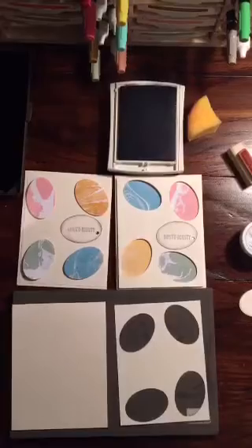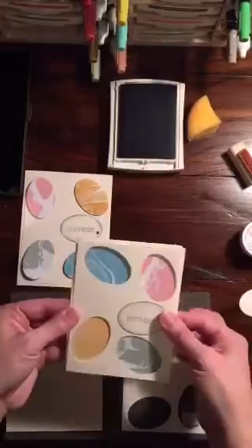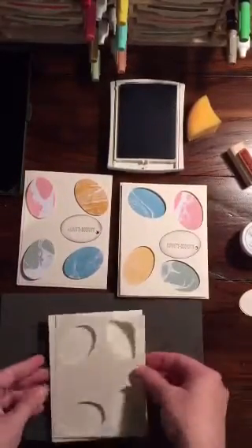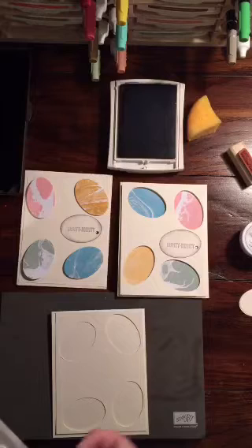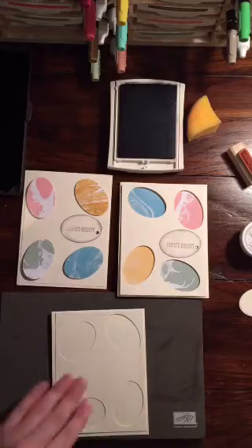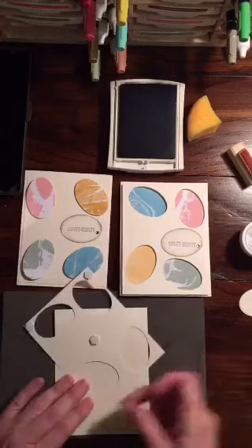So for this card we're gonna do how we did the first one — we're gonna raise this one up instead using dimensionals. We're gonna do about five dimensionals, because we're gonna need one for the middle and then one on each of the corners.